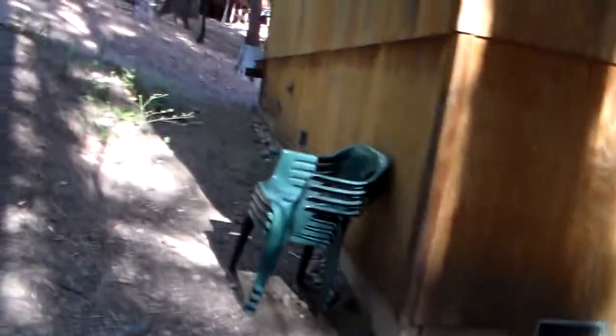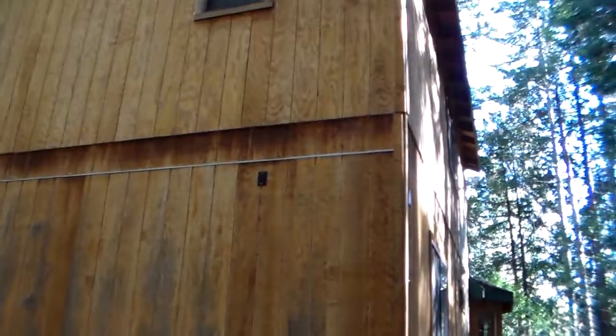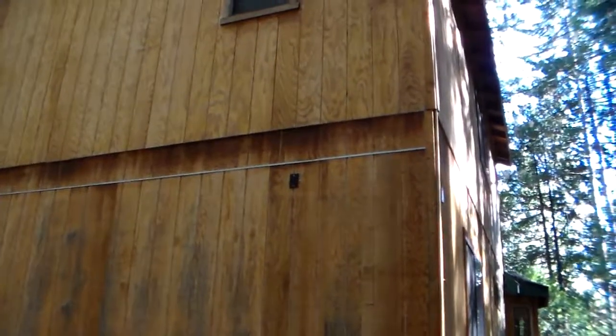Everything is shot with a sprayer and then back-brushed because we really like the effect of brushing into the wood. I can probably clean a lot of that up. You're not in any dangerous situation where it has to be done right away, but we might be able to fit it in this year still. That looks like a woodpecker hole.